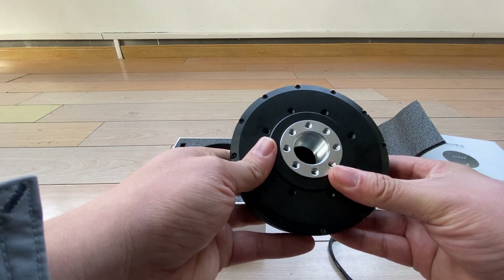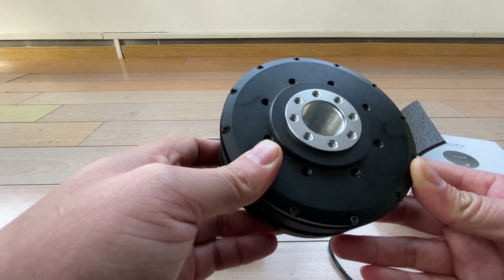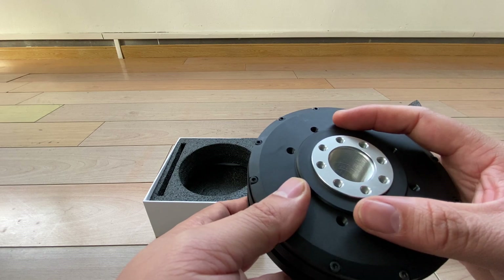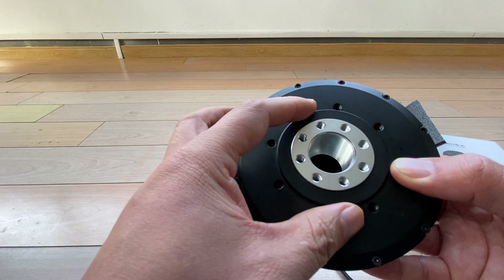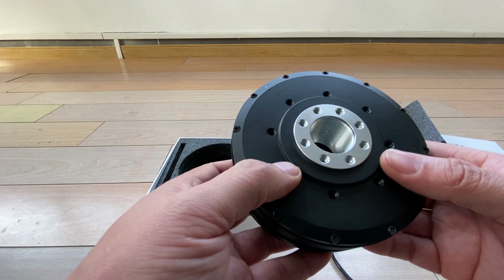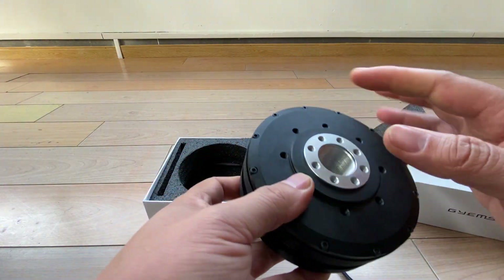There are another two motors which are very popular for the Chidha or other kinds of robot arms, with a planetary gearbox built in. This one is without that planetary gear reducer.